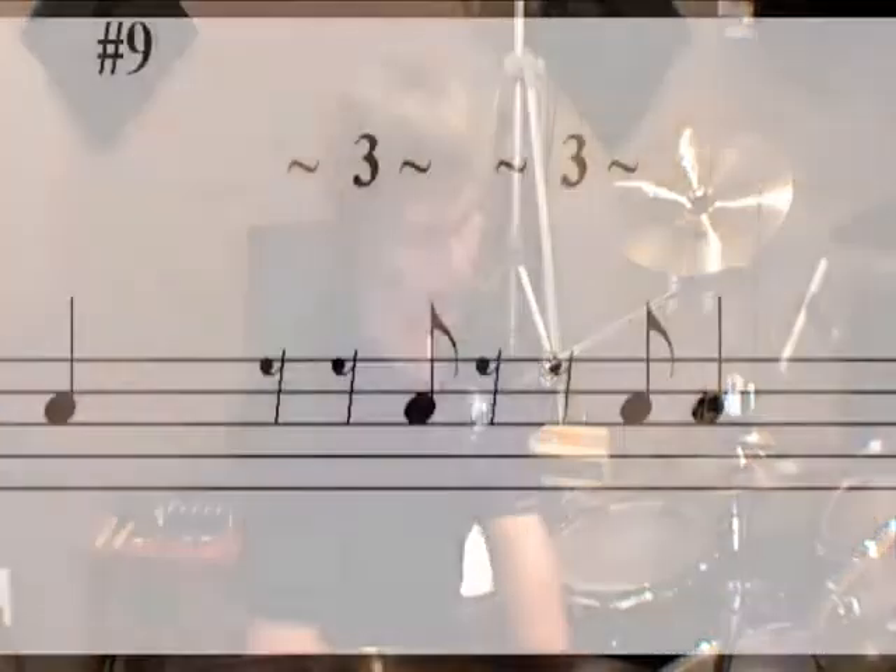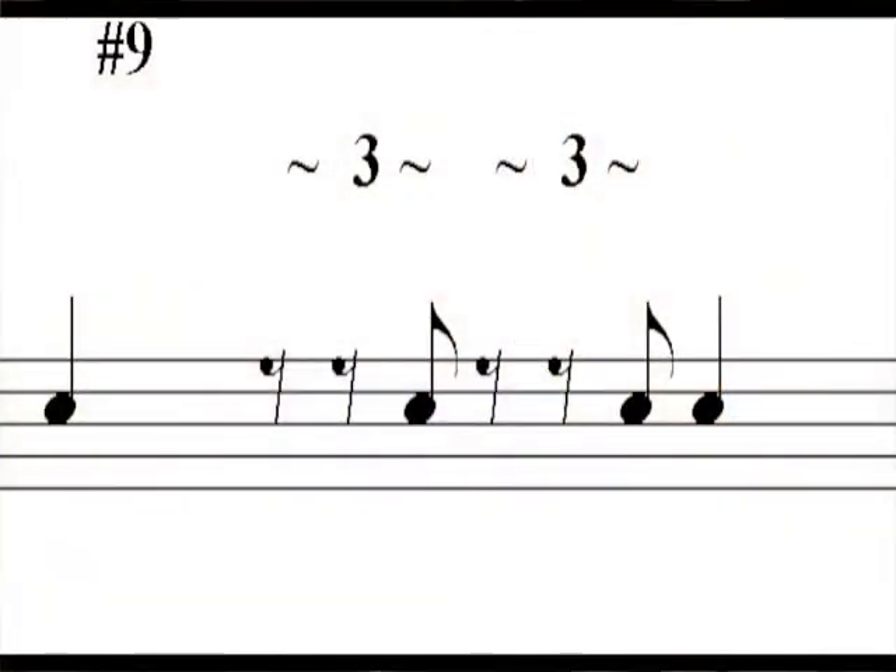For the second example, let's move down to number nine. What this does: you've got a quarter note on one, you do the last triplet of beat two, again the last triplet of beat three, and then another quarter note on beat four. I'll loop this for you and let you hear what this sounds like four times.